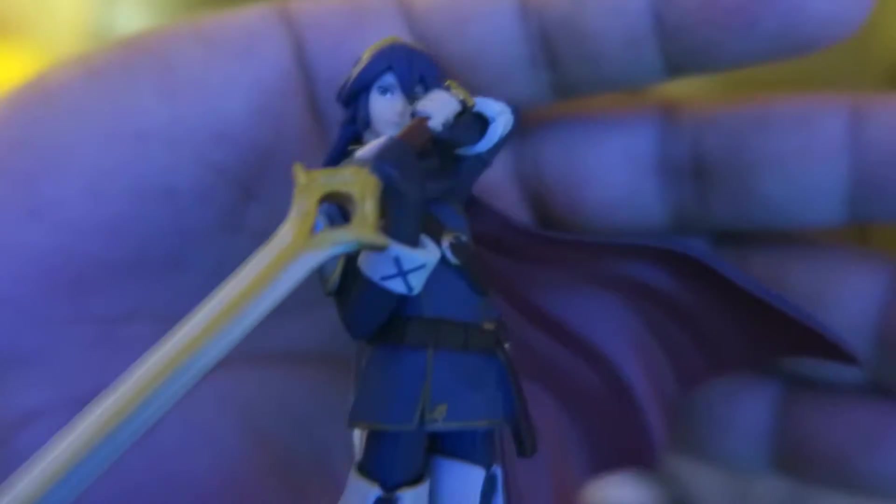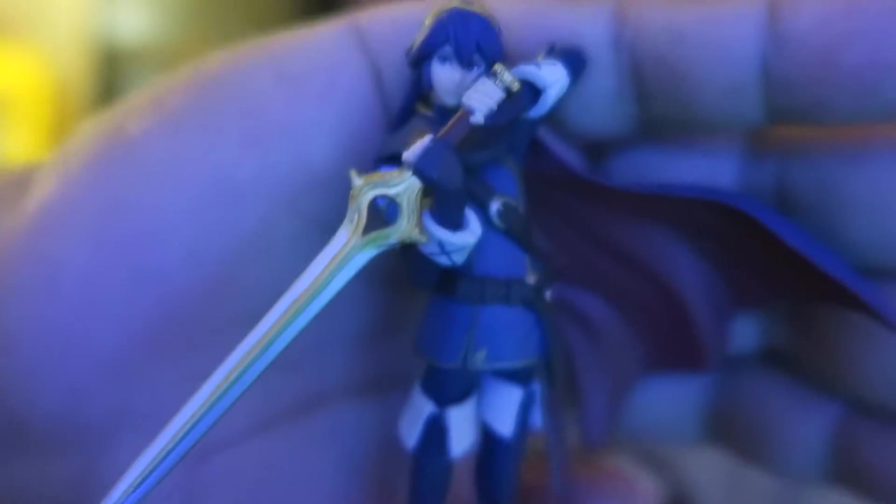So she looks fantastic. Awesome pose. Got a stand in the back. Nice flowing cape.